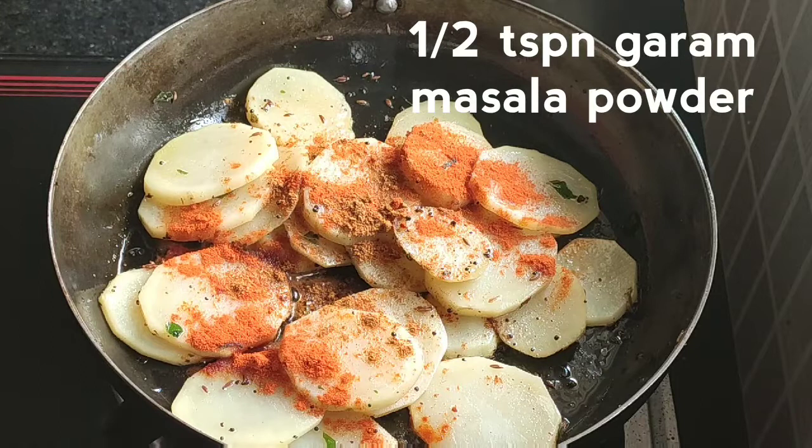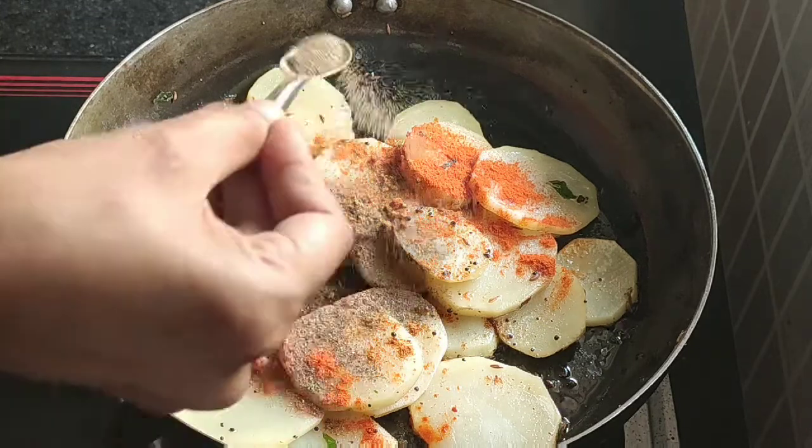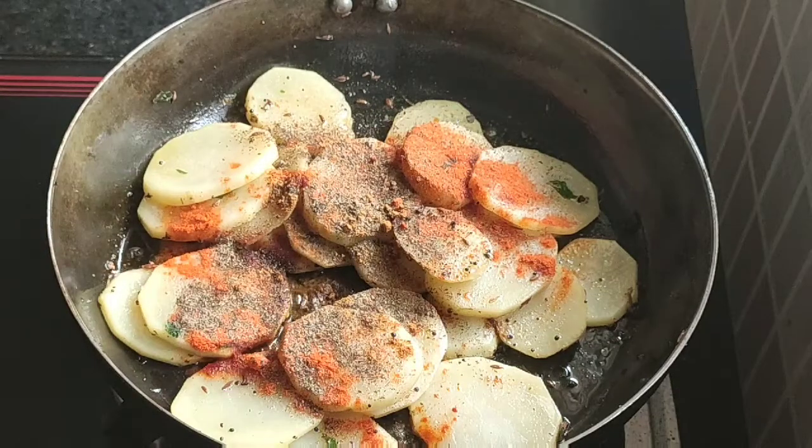The flour will cook. Add that with the flour.